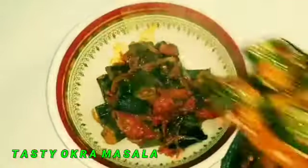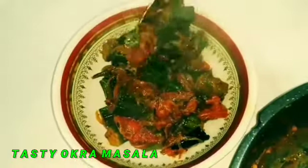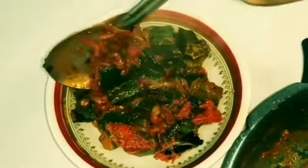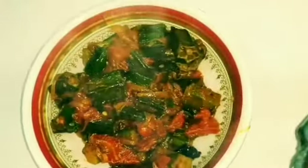Hello and welcome to my kitchen. Did you know that the seeds of okra can be dried and brewed as a substitute for coffee? Yes, that's right. It's known as okra coffee.